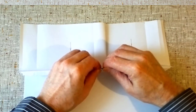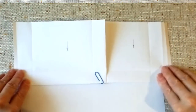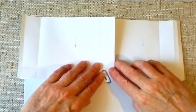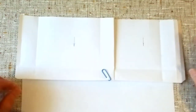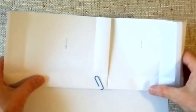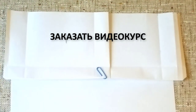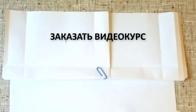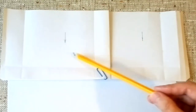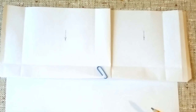Таким образом мы заваливаем наш гребень — получается у нас двойной лежачий фальц, соединение двух картин, которые сверху, и картина, которая снизу. Присоединение картин в Т-исполнении, когда у нас две картины сверху — справа и слева — и одна картина у нас снизу.